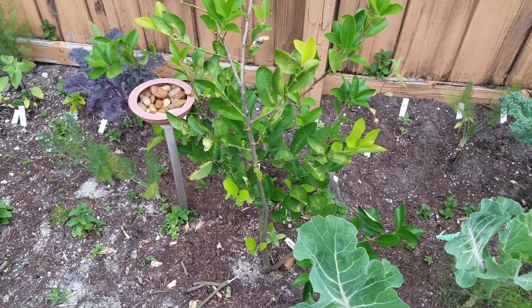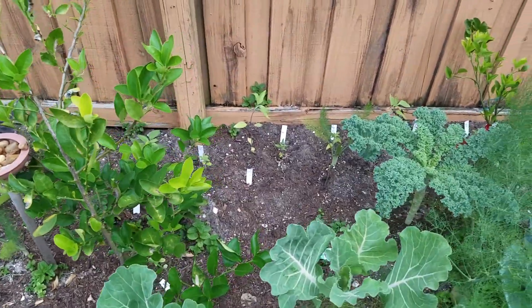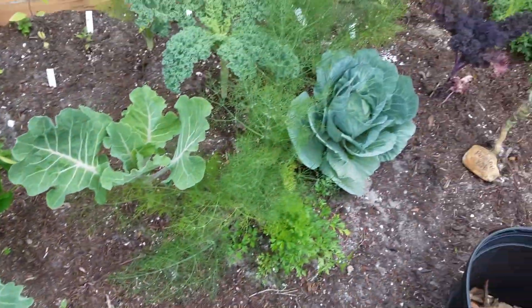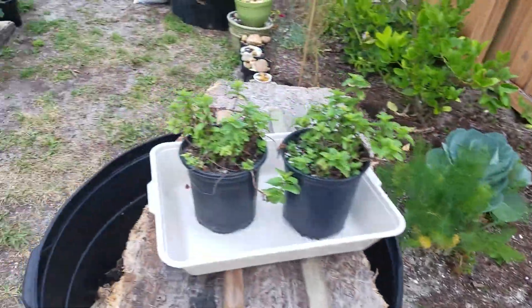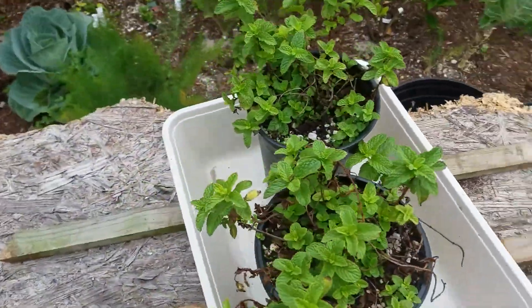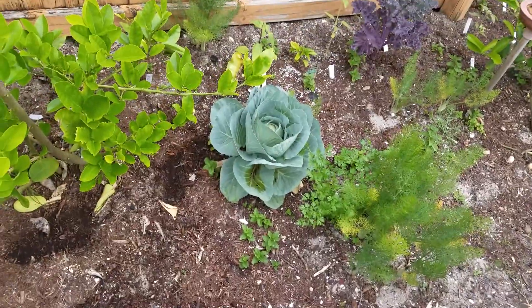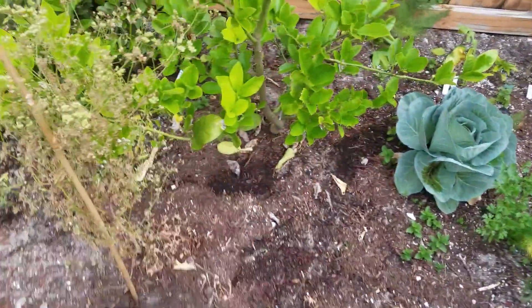They were all flowering before the frost and once the frost came the flowers all died and they never came back. I have mint all over the garden — it spreads, and I've been pulling it and putting it in one-inch pots. There's another cabbage, more fennel. This is a Meyer lemon.